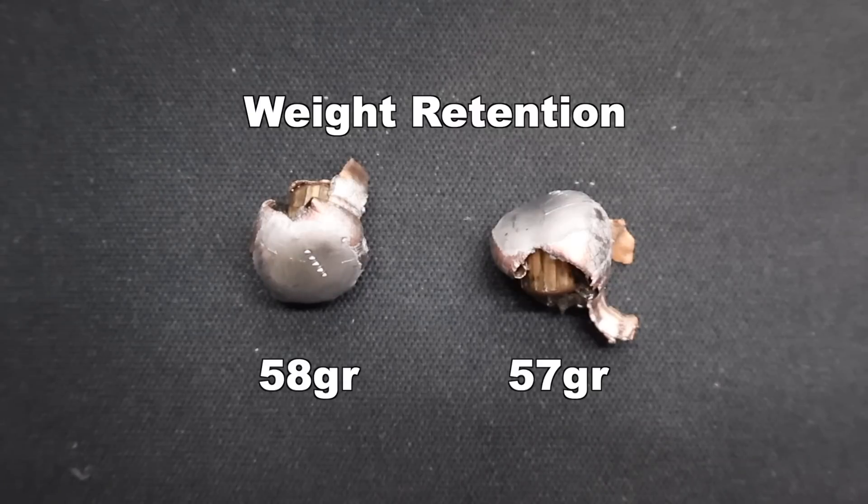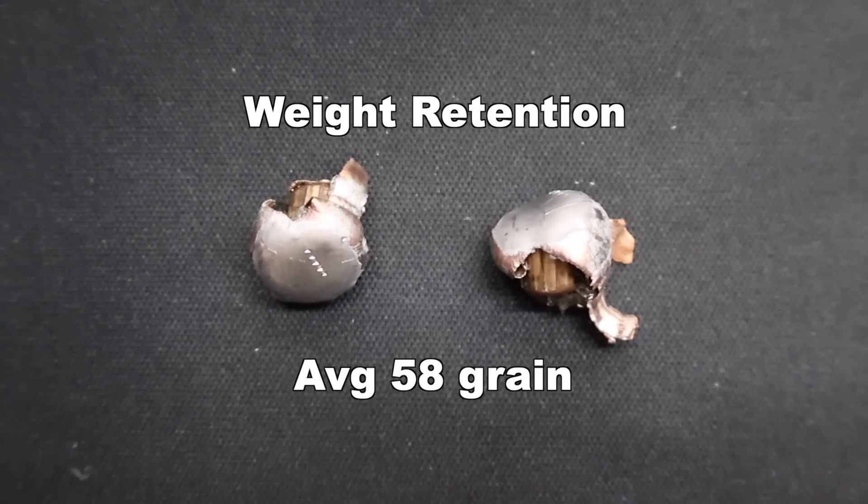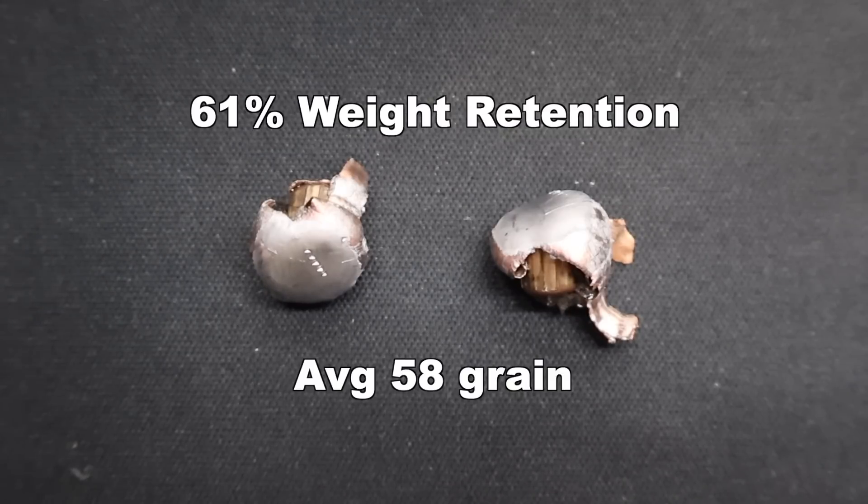Weight retention-wise, we saw 57 and 58 grains respectively — extremely consistent amongst the two bullets we were able to recover. On average, rounding up, that's 58 grains retained weight. At a 95-grain starting weight, that works out to 61% weight retention.